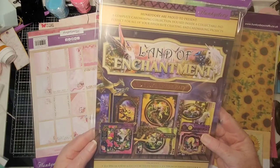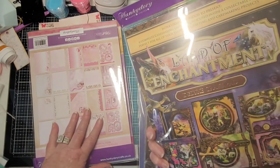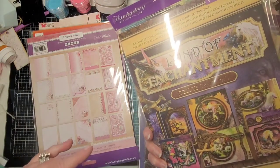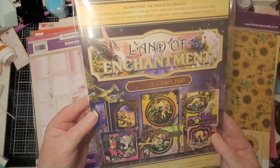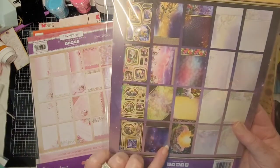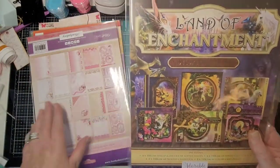And Land of Enchantment — this is really cool. It's a Hunky-Dory Deluxe Craft Pad, part of a bundle deal — two for three or something like that. Here are your different toppers, your thick 350 GSM cardstock, and more layering weight. Isn't that gorgeous? Love these colors — they're so rich.